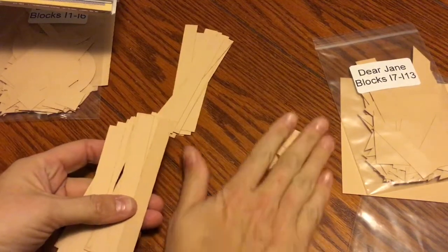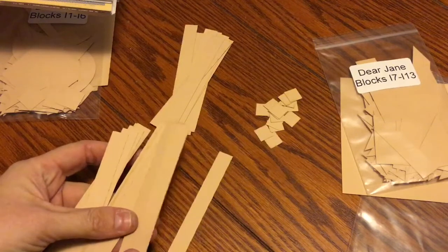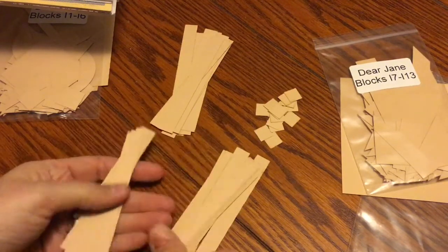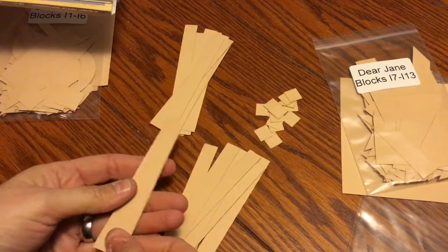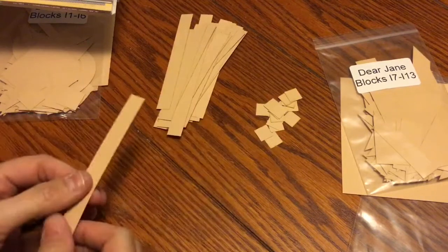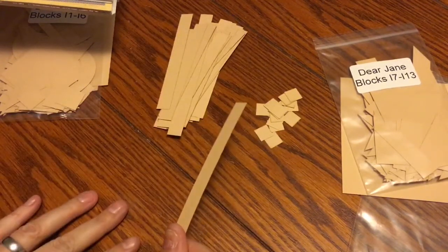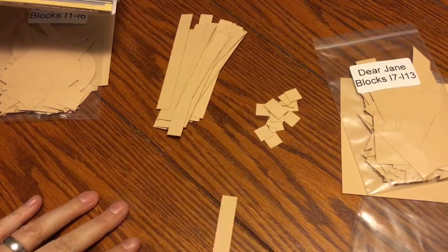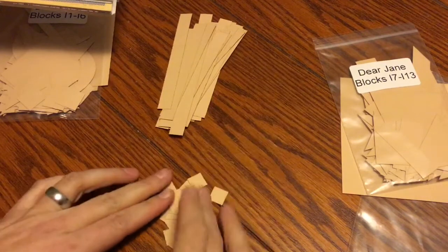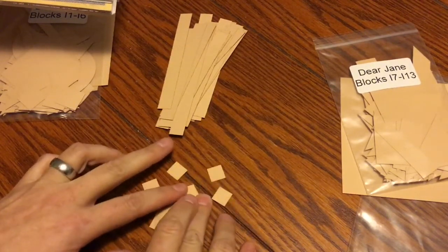All the other sashings are horizontal — there are 13 blocks, so there are 13 horizontal sashings. They usually give you 1 or 2 extras just in case. I'll save these in a separate bag that I've been accumulating since I started my quilt, just in case I lose them or rip them. Your cornerstones are going to be the same number as your vertical sashings, so I need 14 of those.